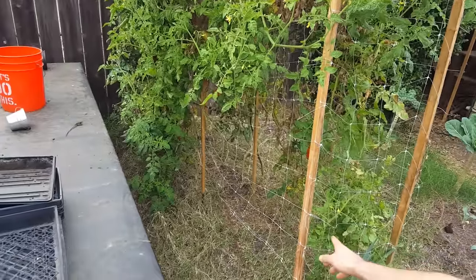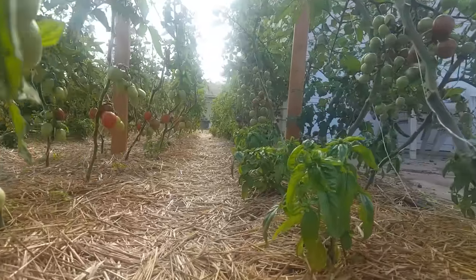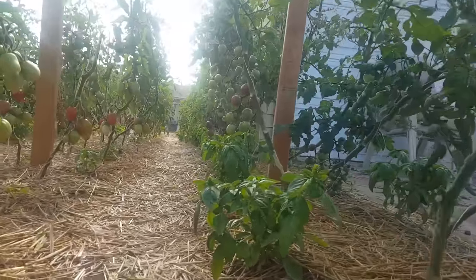Basil is another great one to do with tomatoes because it's a great companion herb. It helps to prevent pests and bring in beneficials. It smells wonderful. Basil tastes great with tomatoes, so it goes hand in hand when you're harvesting.